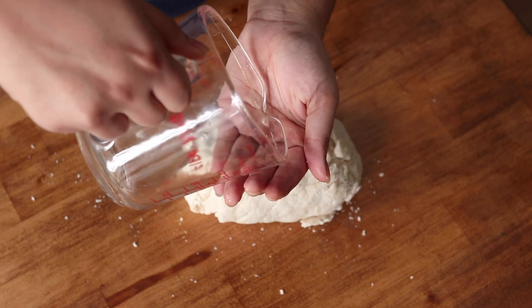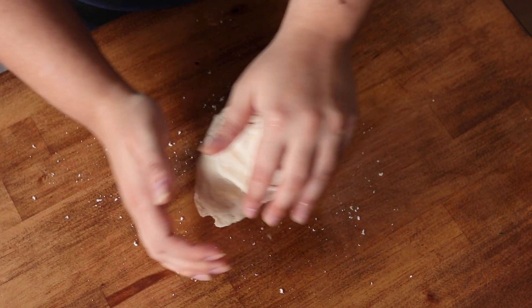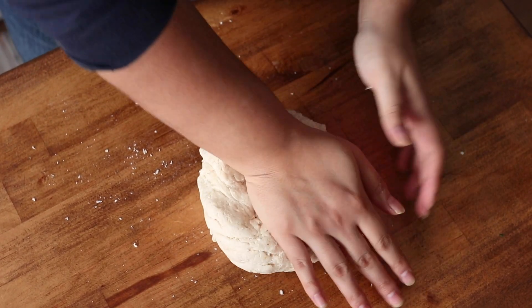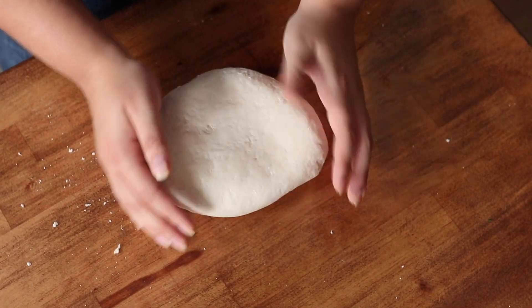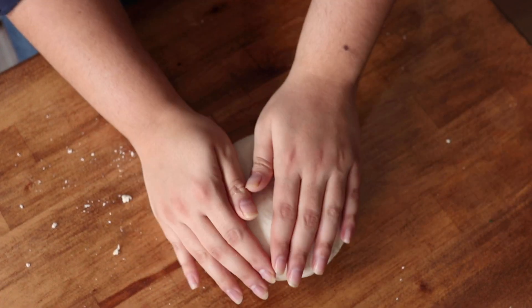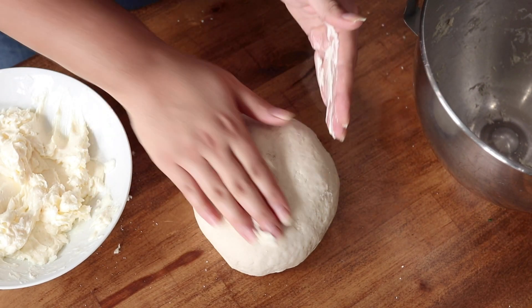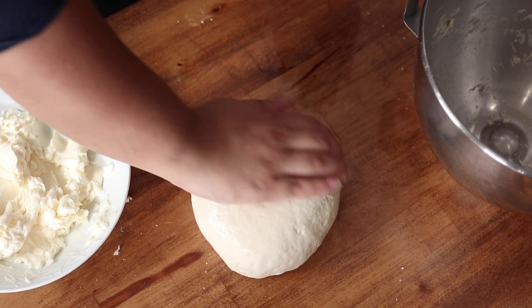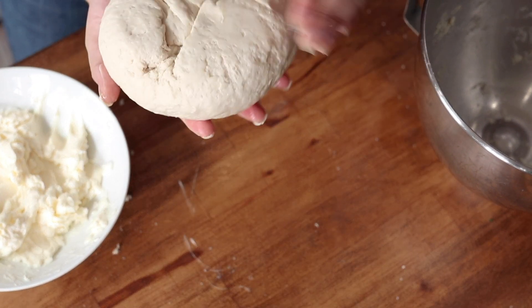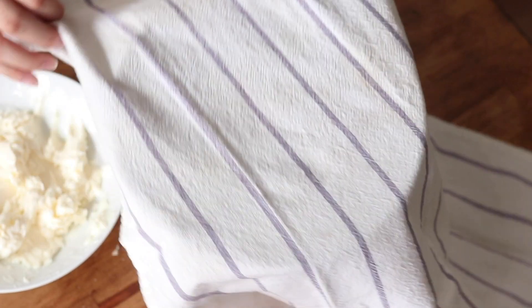Once the dough has come together, turn it out onto a clean surface and knead for just a couple of minutes until it's nice and smooth. If it's sticking to the table it's too sticky — add a little flour. If there's still dry flour, add a sprinkle of water. Knead for about two to four minutes until you get a nice smooth ball, then rub a teaspoon or two of that butter and shortening mixture all over the dough ball to keep it from drying out.